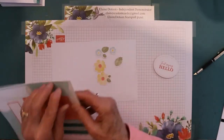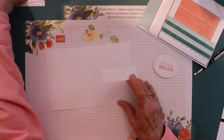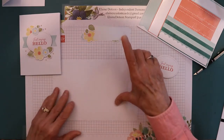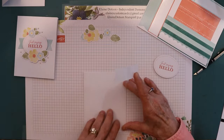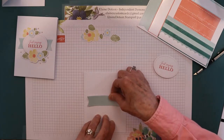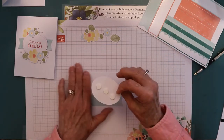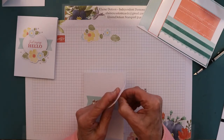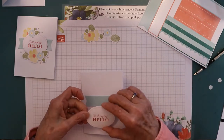The first thing you're going to do is put a sticker across the front of the first card. I tried to find the center as best I could and lined it up on my grid paper, then picked a spot where I wanted it, making sure it lines up across so it's not crooked. Then I put 3D dimensionals on the back of the sentiment — it says 'just saying hello' — and centered that.